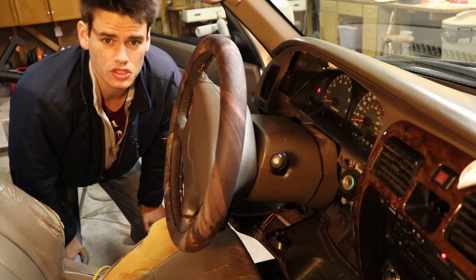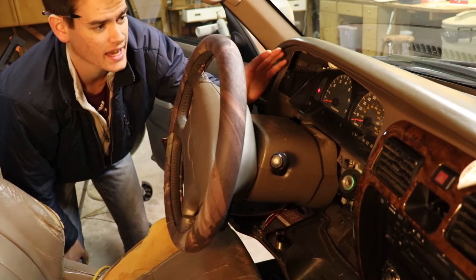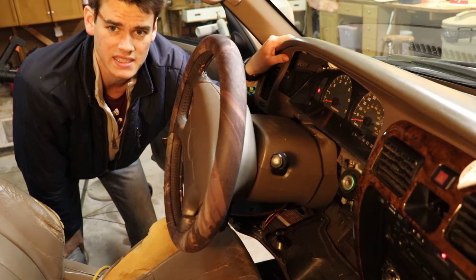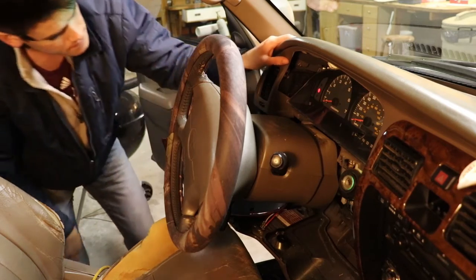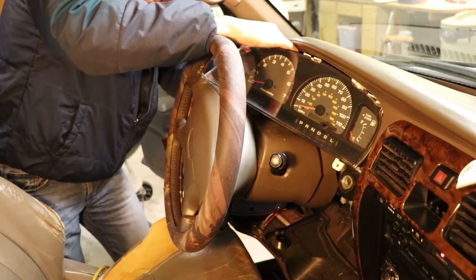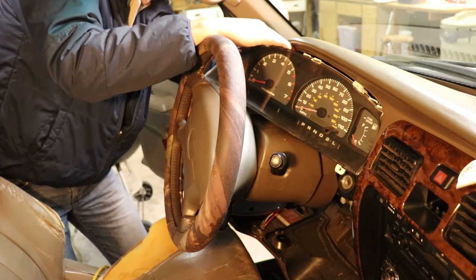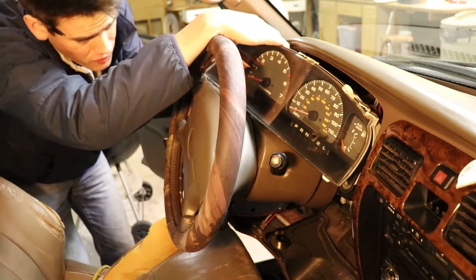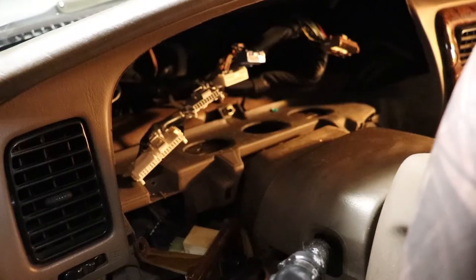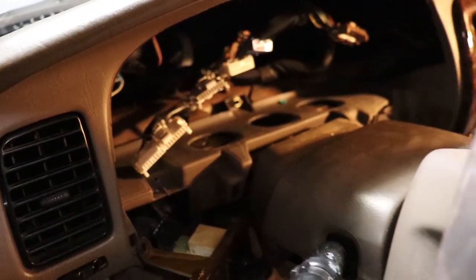Now that we have those four screws taken out, we can remove the instrument panel itself. Just be careful when you go to do it — there are five connections back behind, but each connection has its own unique male-to-female connection, so don't worry about mixing them up. Do be careful as you pull the instrument cluster out. Some of these can be a bit tight, so just be patient and make sure you're pushing the little prong down enough so that it slides out. Now I have all five disconnected, so I can gently bring this out. There you have it — these are all your adapters, and you can just let them hang there. They all have a different connection so you don't have to worry about mixing them up.